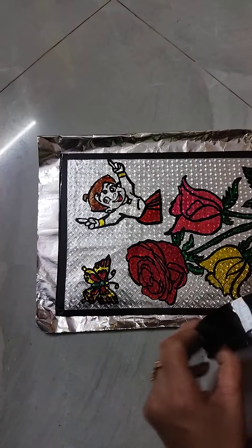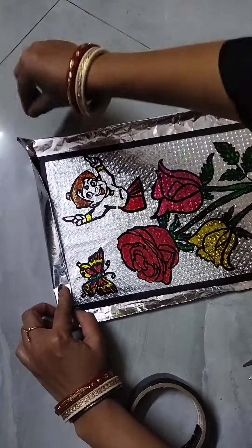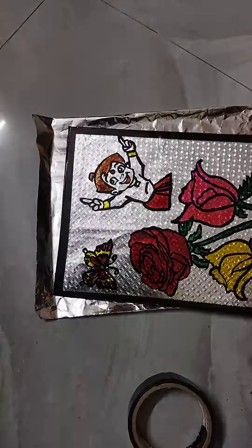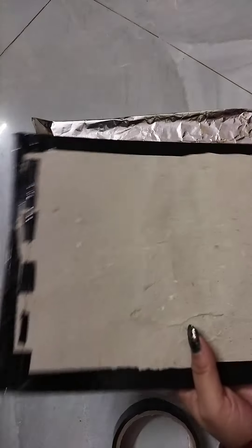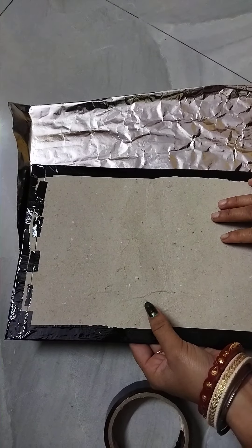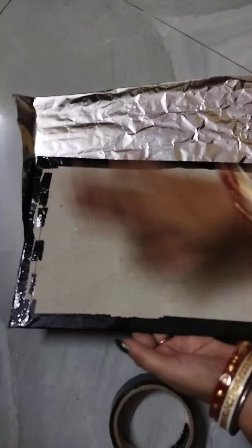The black tip is done. Then put it into the black tip, then put it into the bread, then put it into the glass.